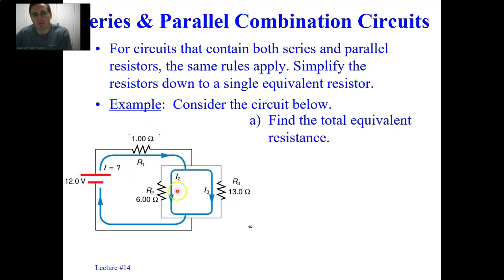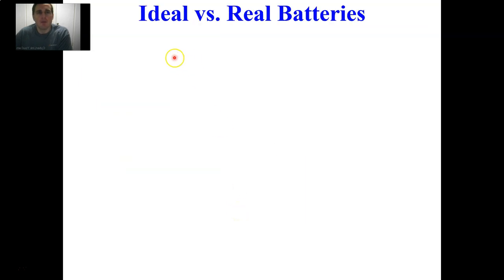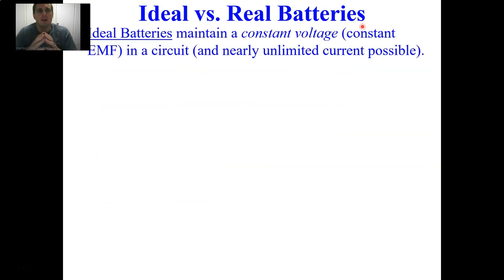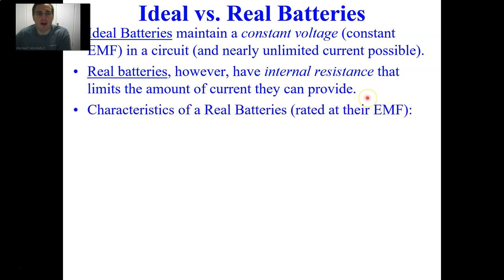I'm going to recommend we do this example in a later video. Now let's discuss ideal versus real batteries — this is one of the crux ideas of today's lecture. Ideal batteries maintain a constant voltage, that is a constant EMF in a circuit, and nearly unlimited current is possible. Real batteries, however, do have internal resistance that limits the amount of current they can provide.